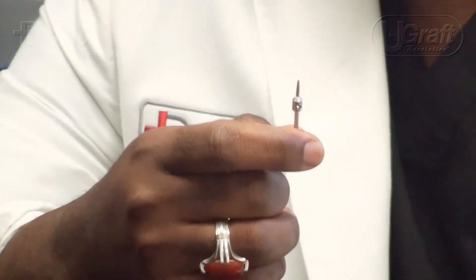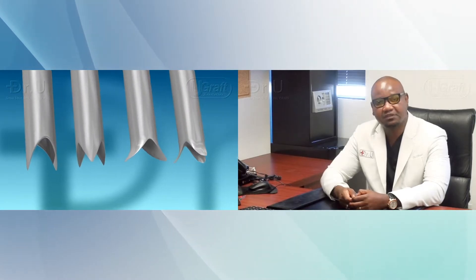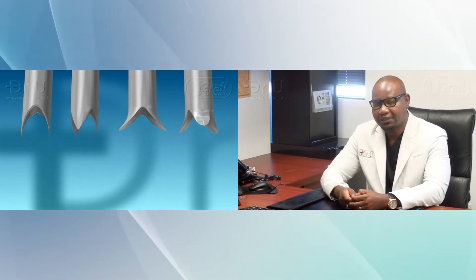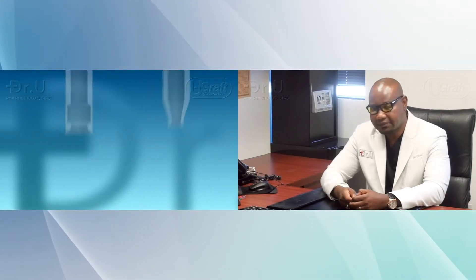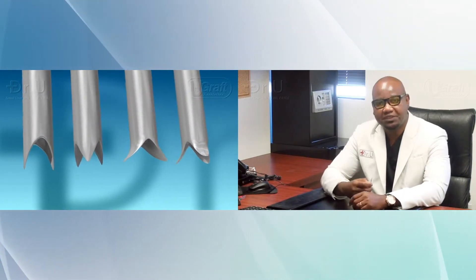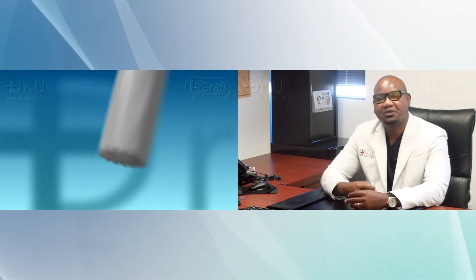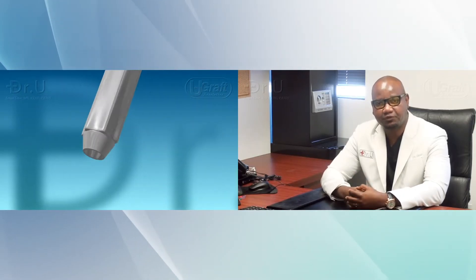Hello, today I will discuss FUE punch designs. If you are interested in FUE hair transplantation, you will have come across different types of punches, different names, different brands and makes, and it gets very confusing very quickly. So today, using the aid of animation, I will introduce a classification system that will hopefully make it very easy for you — the provider or the patient seeking to have the procedure — to understand what the different punch designs are all about in a very simple, digestible way.